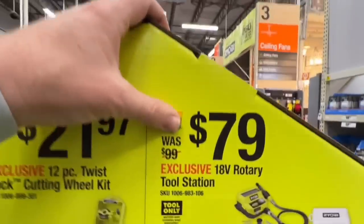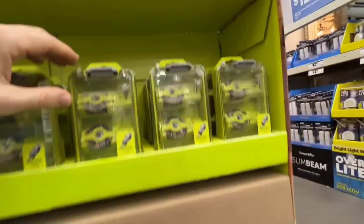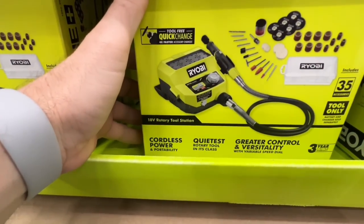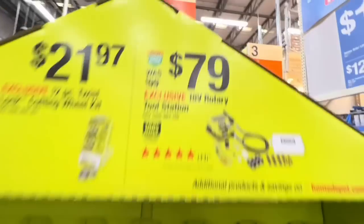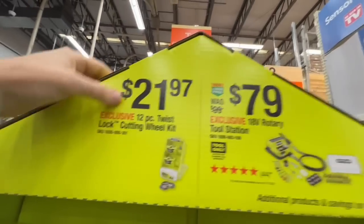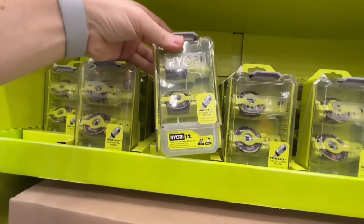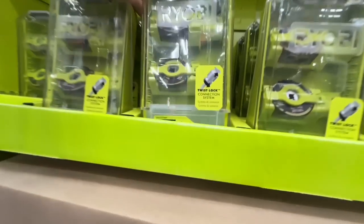Also $79 for their 18-volt rotary tool station — was $99, dropping $20. Greater control and versatility, quietest rotary tool in its class, cordless portability. Then a 12-piece twist-lock cutting wheel kit for $21.97 — with the twist-lock connection, you don't need tools to swap accessories on the rotary tool station.